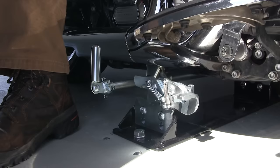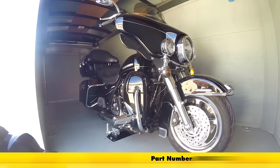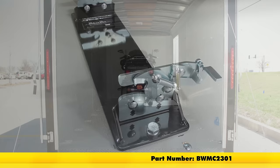And that's going to do it for our look at and install of the B&W Biker Bar Motorcycle Tie-Down System for Trailers, part number BWMC2301, on our Harley-Davidson Touring motorcycle.